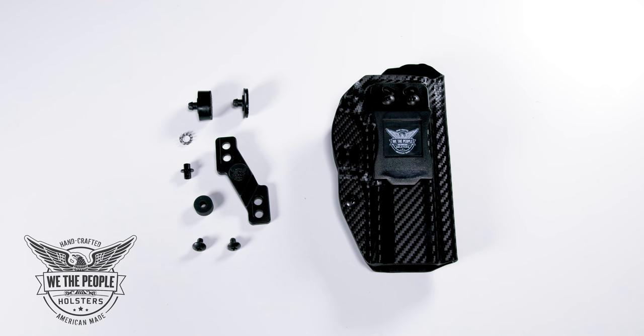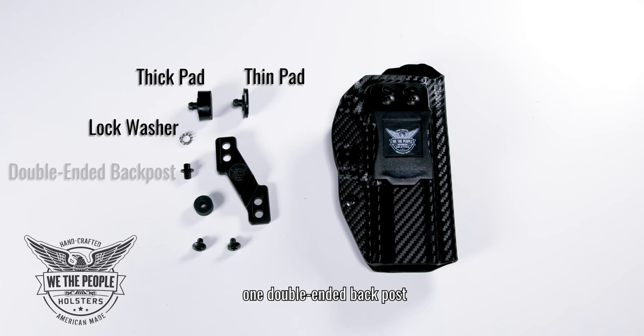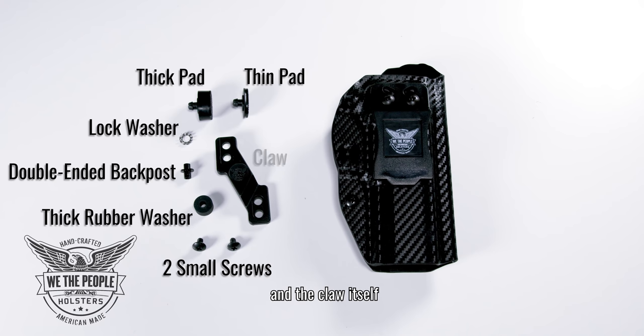First let's go over what your claw comes with. You'll receive your claw with two pads — one thick, one thin — one lock washer, one double-ended back post, one thick rubber washer, two small screws, and the claw itself.